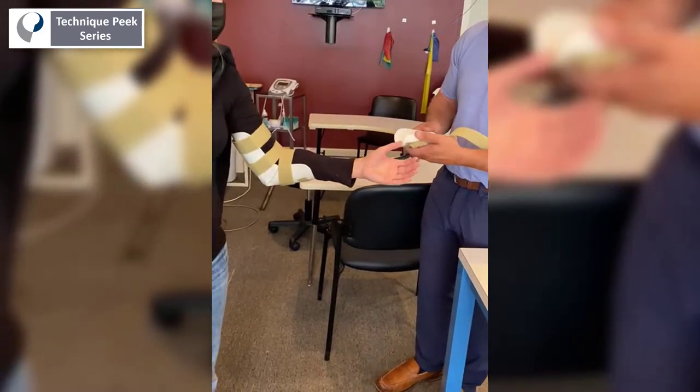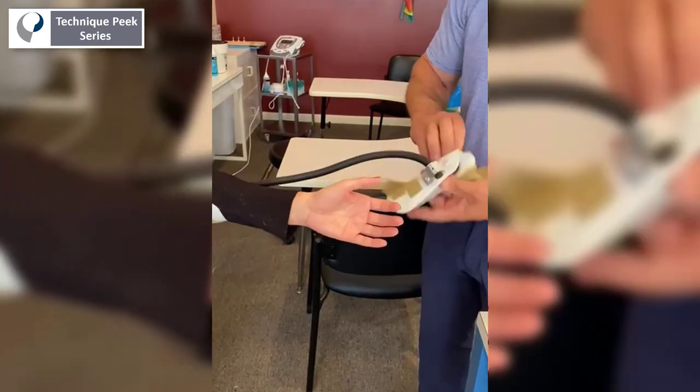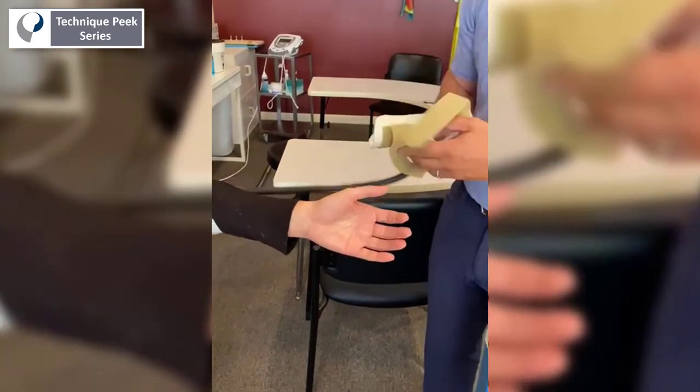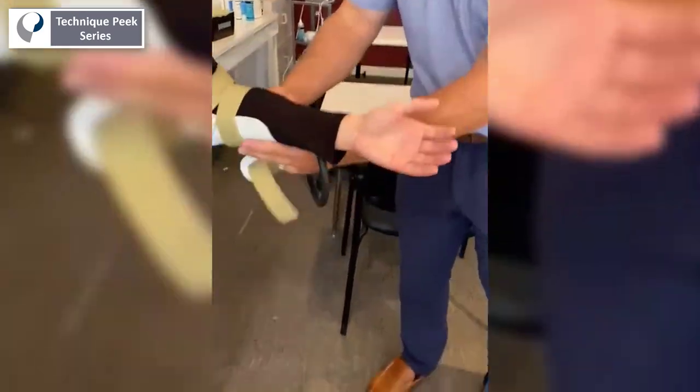If you want to supinate, you're going to twist it into pronation. If you want to pronate, you're going to twist it into supination. That's it — thank you.